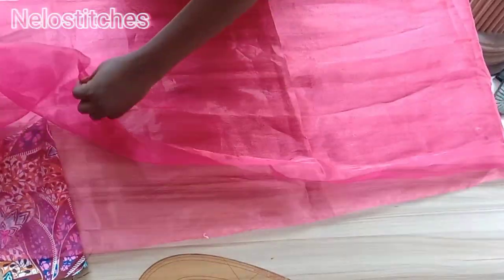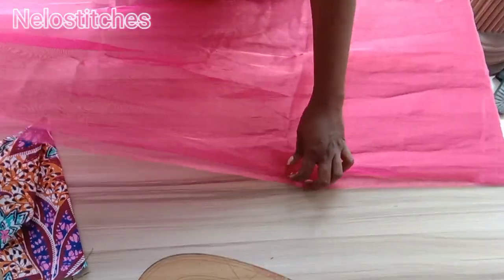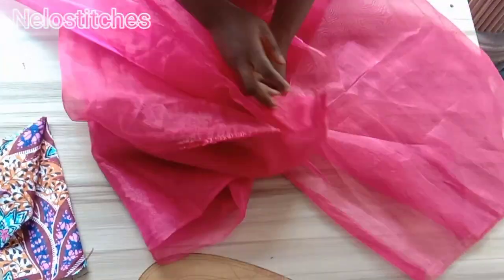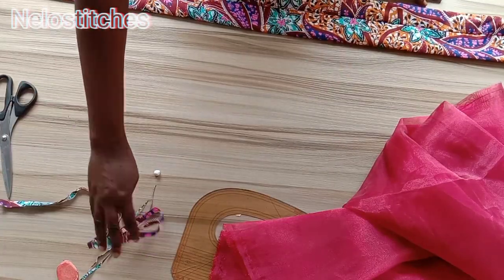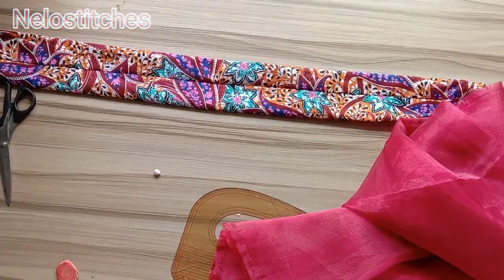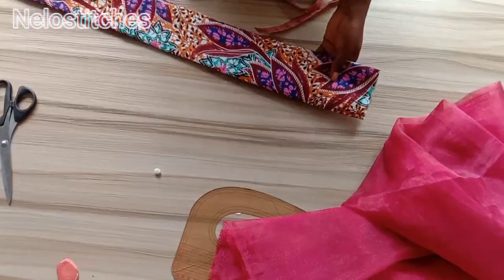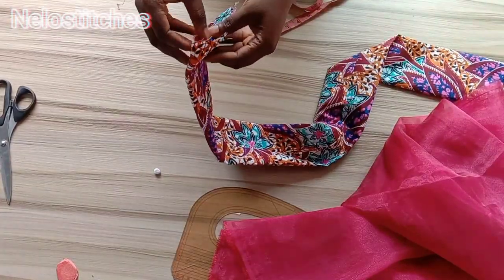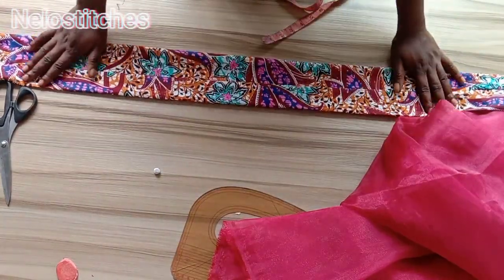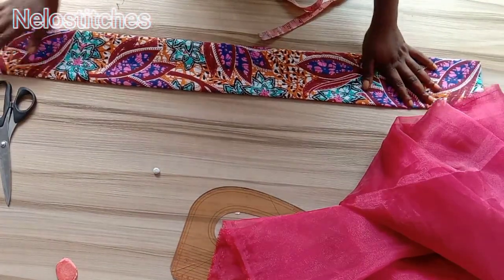Now I'm going to fold the organza into two with right sides facing each other, then sew with half an inch seam allowance. Here is where I joined it together. After sewing, you turn it inside out and iron it flat. After turning, the width is about four and a half inches — remember the width was ten inches, folded to five, then sewn with half an inch seam allowance.